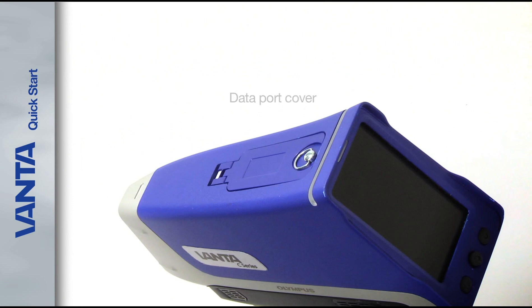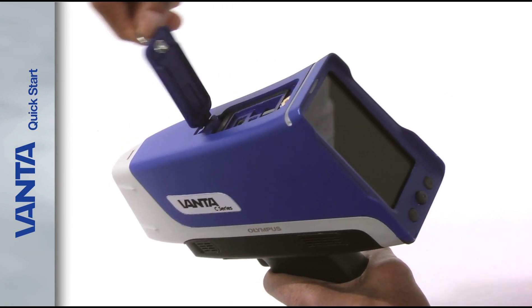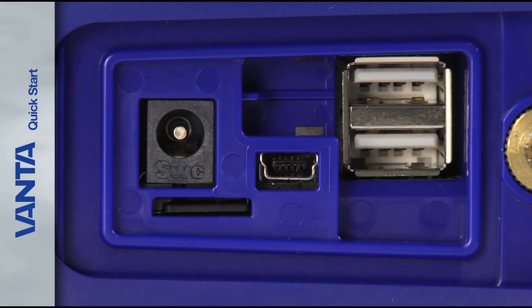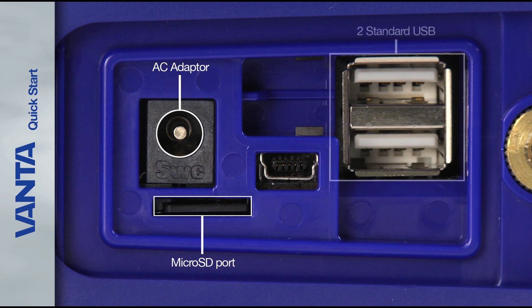On the top of the analyzer, the data port cover protects the Vanta data ports and connections. To open the cover, lift the ring and turn it counter clockwise until the cover releases. From here you can access the analyzer micro SD port, the AC adapter socket, two standard USB connectors, and one mini USB connector.